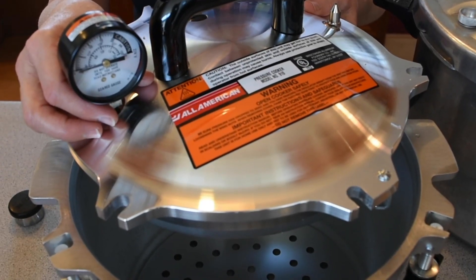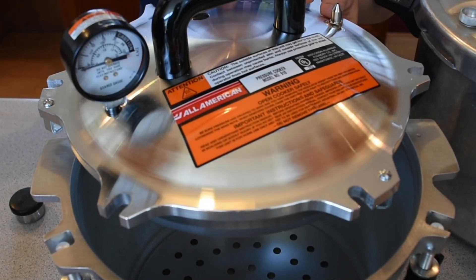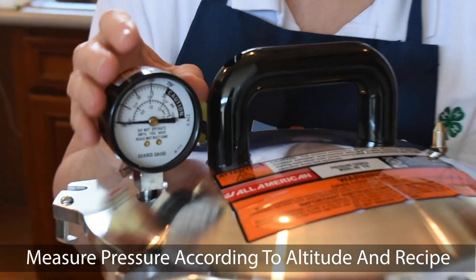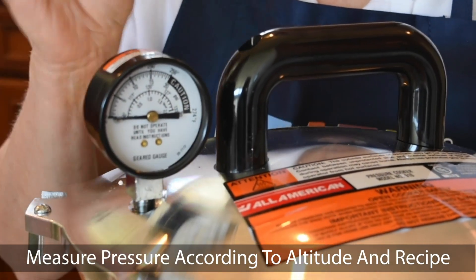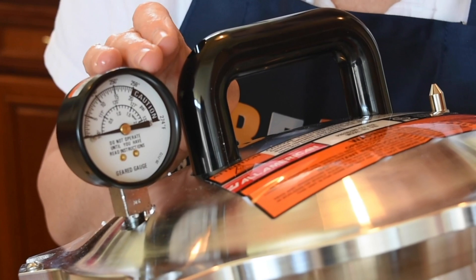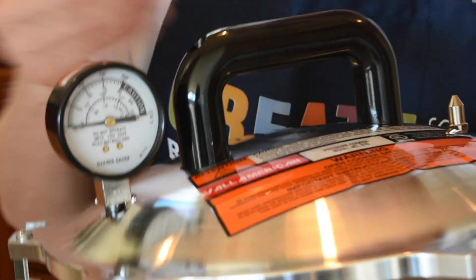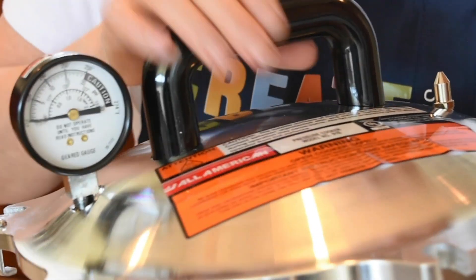We are going to go over the parts of your pressure canner. This is important to make sure you know how your pressure canner is working the right way. Here is your pressure gauge. This pressure gauge is important because you want to know how many pounds of pressure you have. According to your altitude and your research-based recipe, higher altitudes need between 13 and 15 pounds of pressure. Lower altitude, sea level, would be at least 10 pounds.